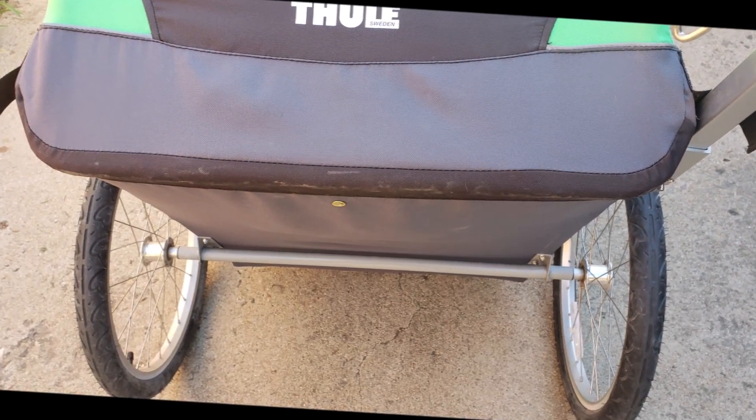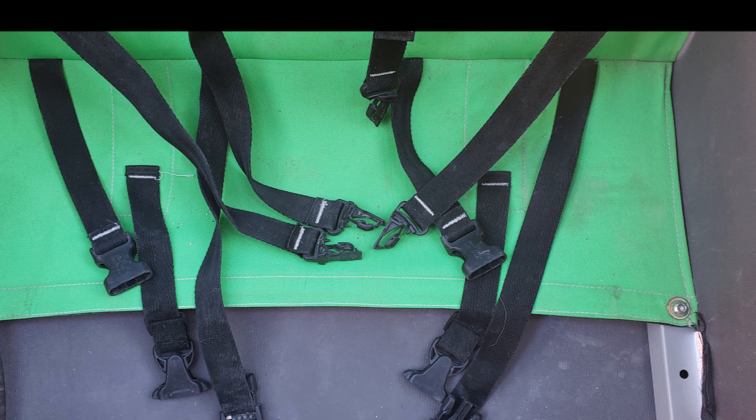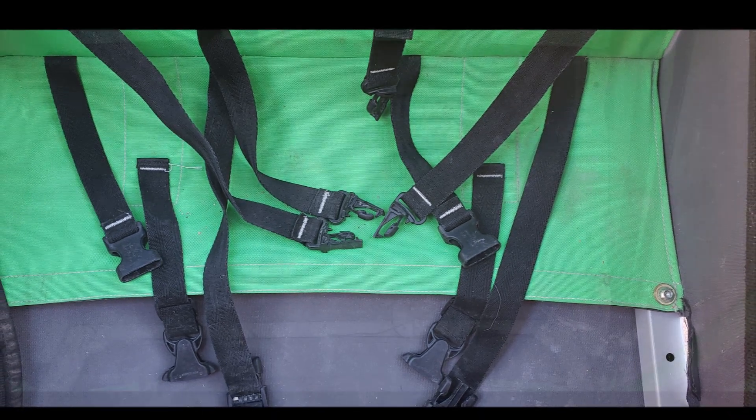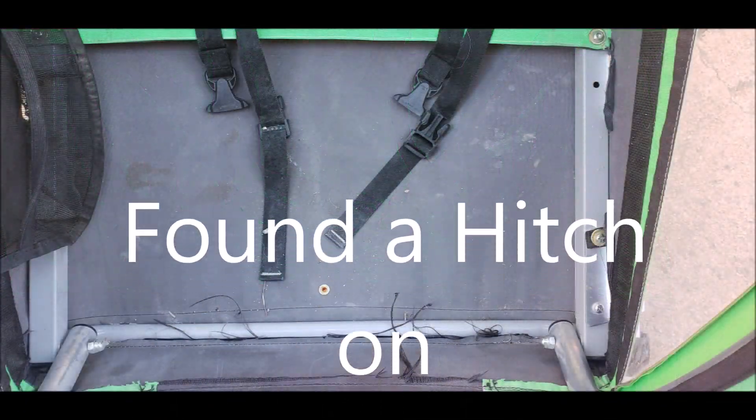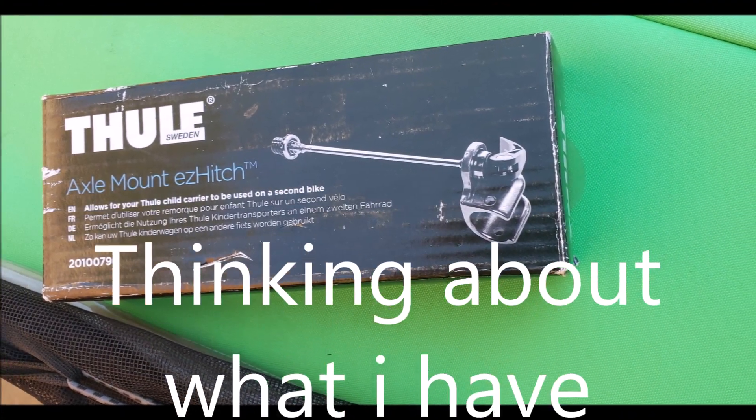Anyway, I finally came across a neon green Thule Cadence, and it's pretty clean. The seatbelts are pretty well messed up, but like I said, I'm not planning on carrying any kids around with it, so I'm going to cut them out.